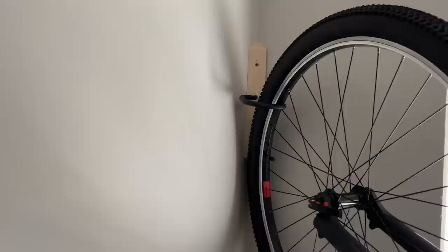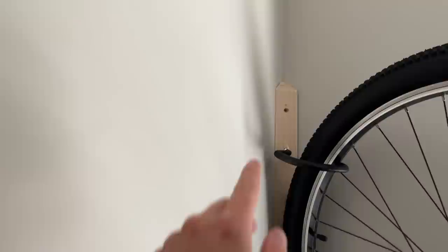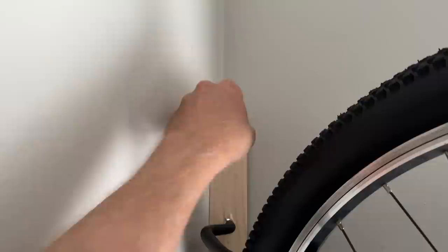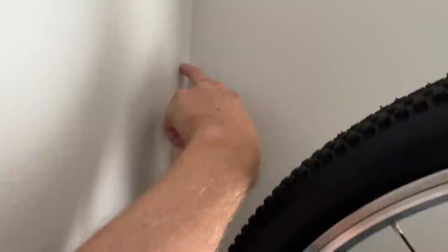Hey everybody, so that's the wrap-up to the apartment bike rack. Let me show you real quick how I did it. The beauty of this system is that there's almost always dead wood in the corners of a room, which basically means there's wood to nail into on both sides of the corner in like 90 to 95% of situations, because of how we frame houses.